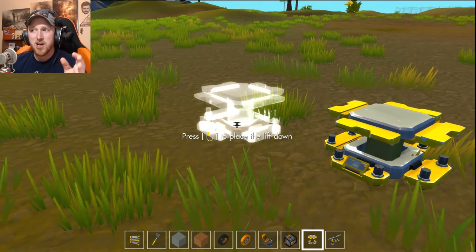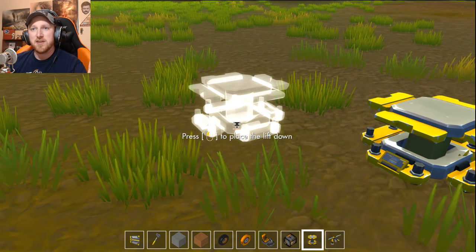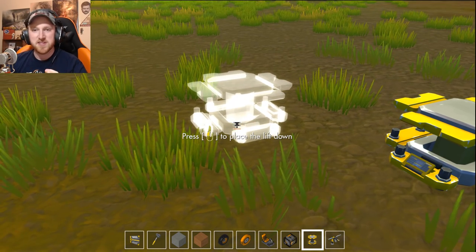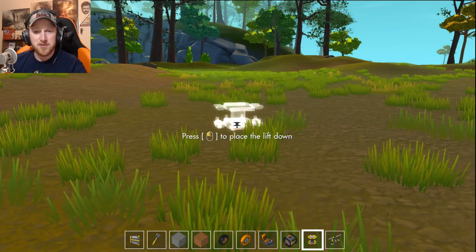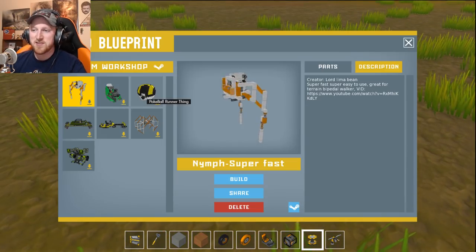If you remember the last episode, we were looking at some bikes, some motorcycles and stuff like that. And then the episode before that, we were looking at some really unique stuff. If you're interested in checking these things out, go back and watch. I'm highlighting certain things from the workshop that people have made and they're really, really good creations. So we're going to go ahead and look at some cool ones today.